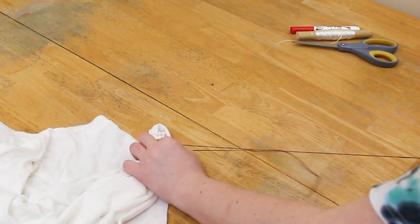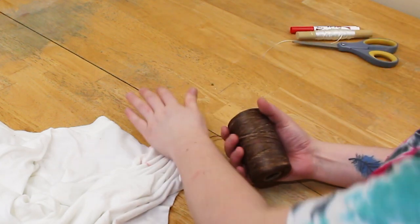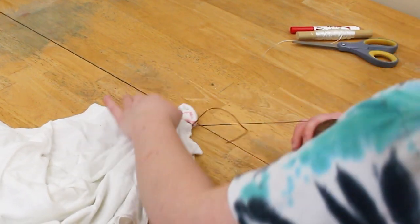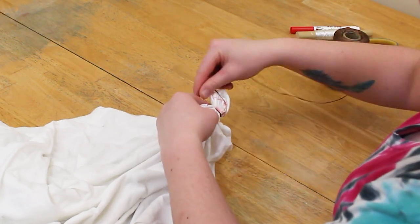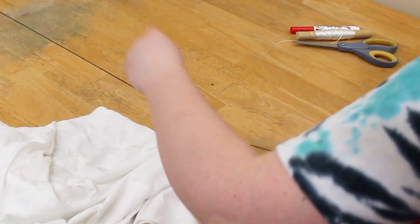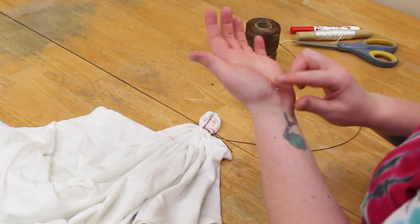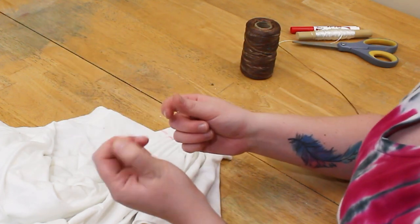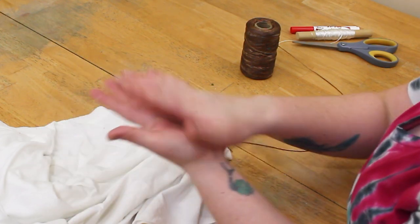Now you're going to pull so that it will hold the fabric for you and it won't come undone — pull it a little tighter. Then I'm going to wrap this around three times and then pull again. Be careful because this is the sticky stuff from the sinew and it can hurt your hands.